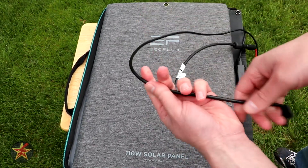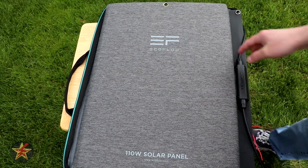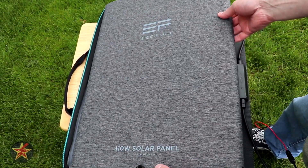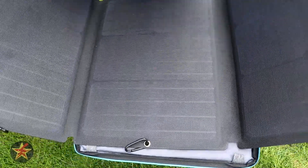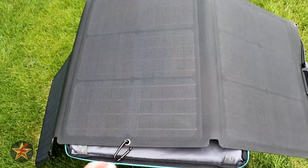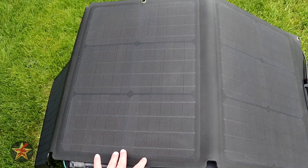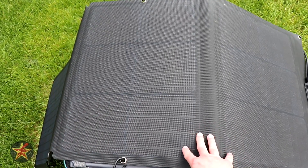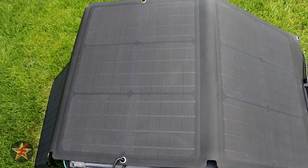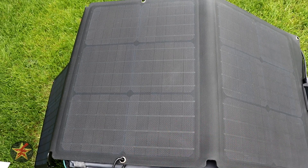I left the cable that came with my River Pro attached since I'll always be using it. There are grommets and additional carabiner clips as well. When fully opened you get a good look at the solar cell, which has a rubberized coating so you don't have to worry about damaging the panel. You get dust resistance and water resistance — the panel is IP67 rated and has four sections.